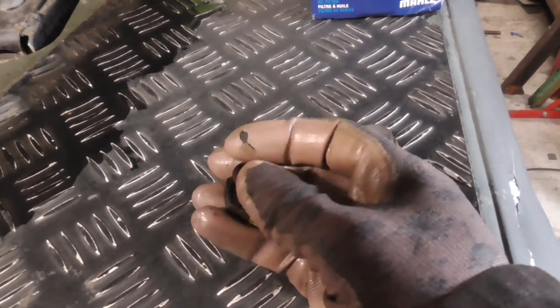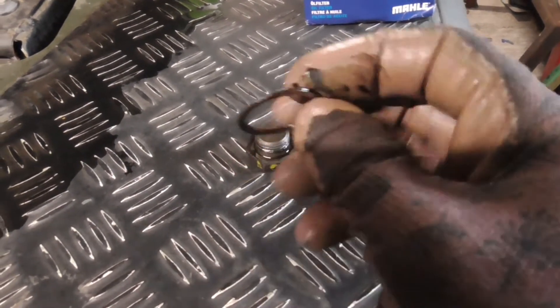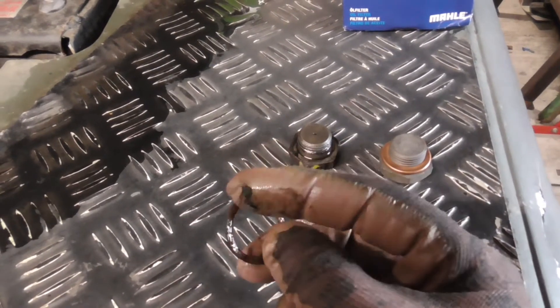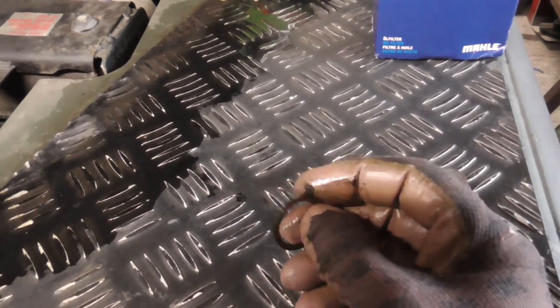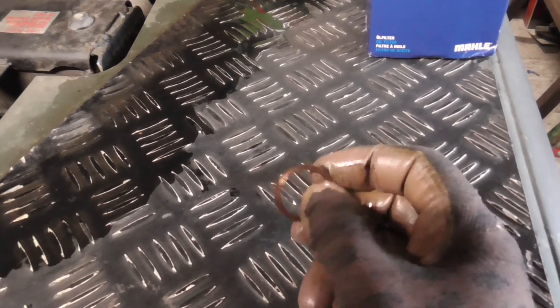These copper washers - if you're not renewing the sump plug you should really put a new one on. Although in a pinch, what I've done in the past is hold them with tweezers, get a blowtorch, warm them up till they're glowing red, drop them in water and quench them. That'll anneal the copper, makes it softer again and you get a good seal. That's what I've done in the past.